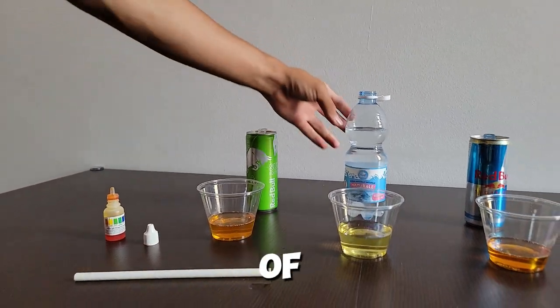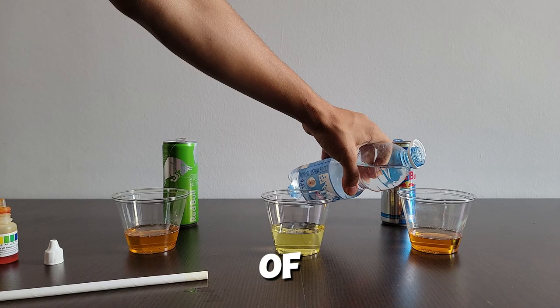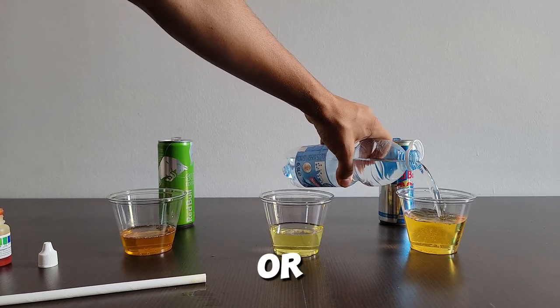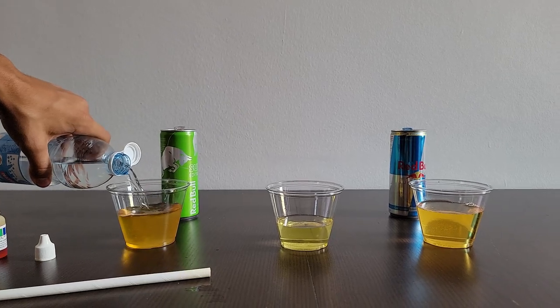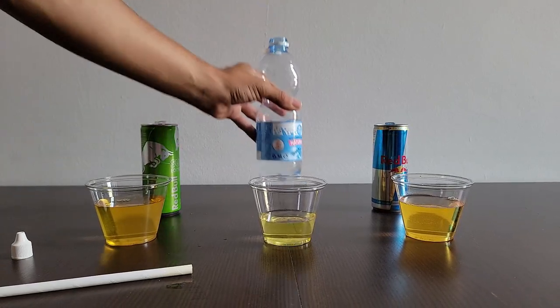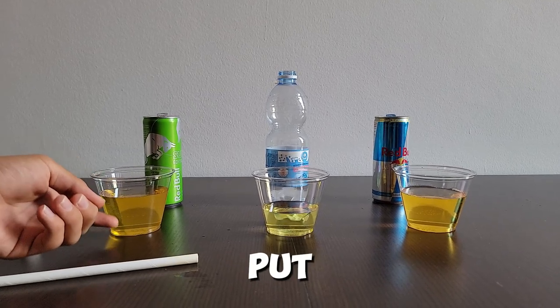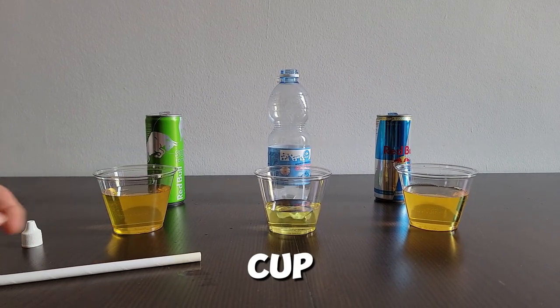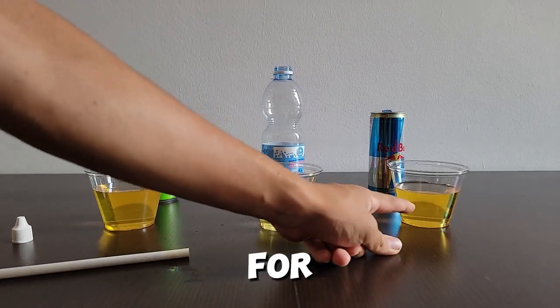Now the next part of the test — we need to take the water and pour a good amount of it into each cup. This part of the test is to show that even though we put so much water into the cup, the color nearly didn't change at all. The same for this one.